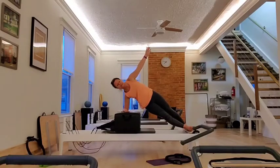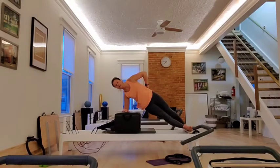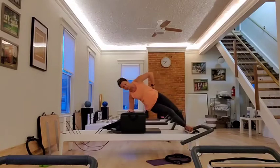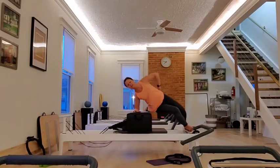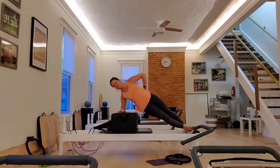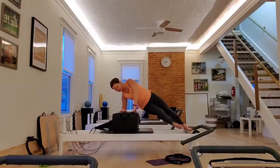Inhale through the nose. Exhale through the mouth. Let's hold for six. Keep breathing. Your abs stay tight. Bend your knees in. Press out for five. Bend in. Press out for four. Keep your chest open. Three, two, one. And you relax. Good.